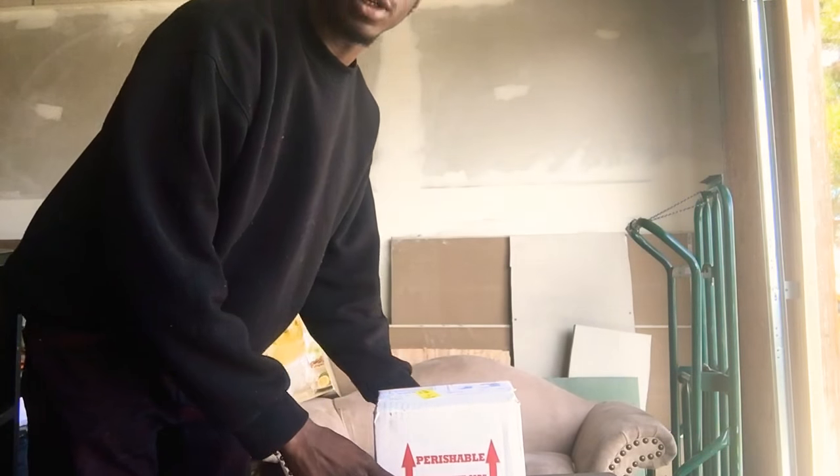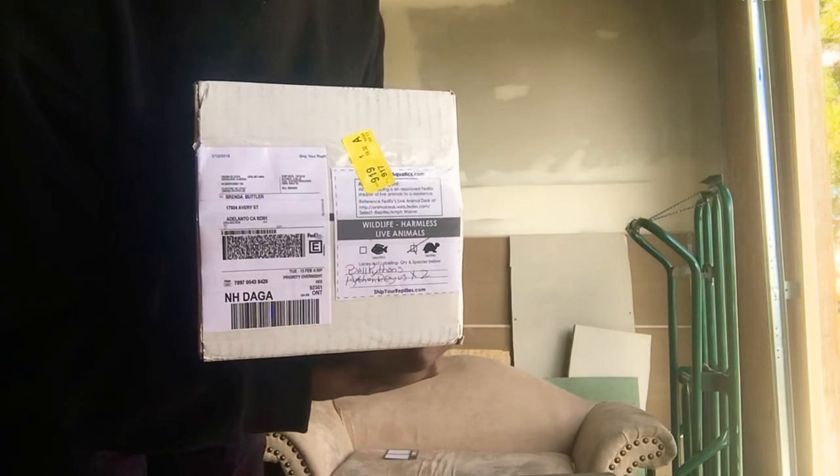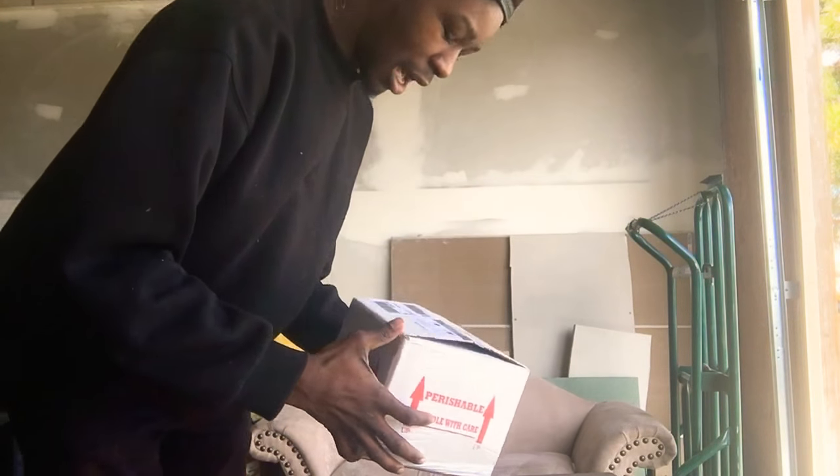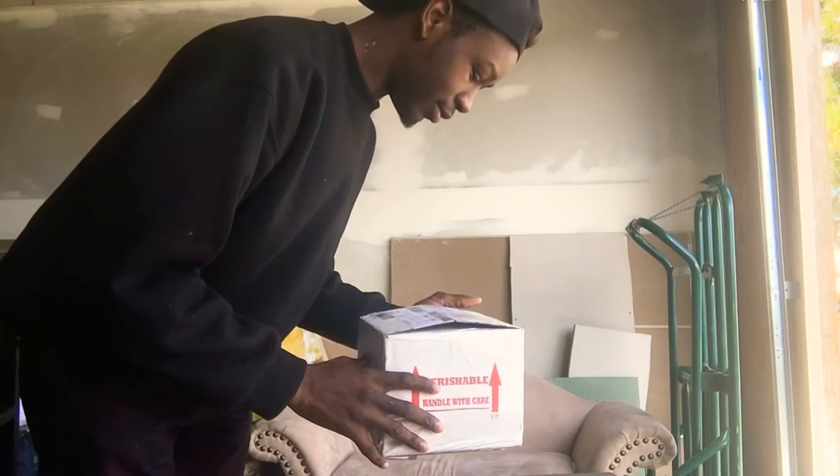Compton Balls back here with another unboxing video. I got this one from a good friend from Scales. So let's see what we got.